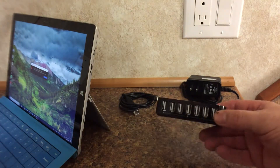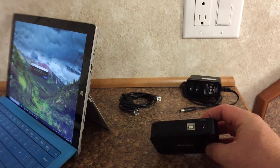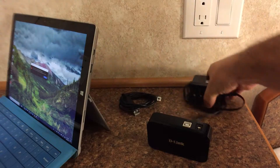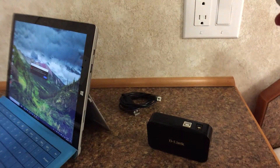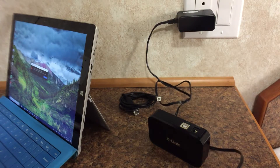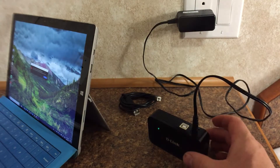Here's our device — a seven-port D-Link powered USB hub. I pack this thing around with me wherever I go because my Surface Pro has one USB plug and I have many devices that I plug in.